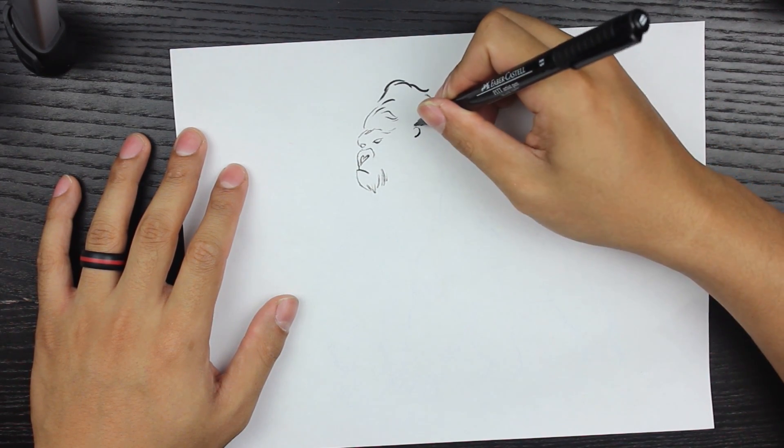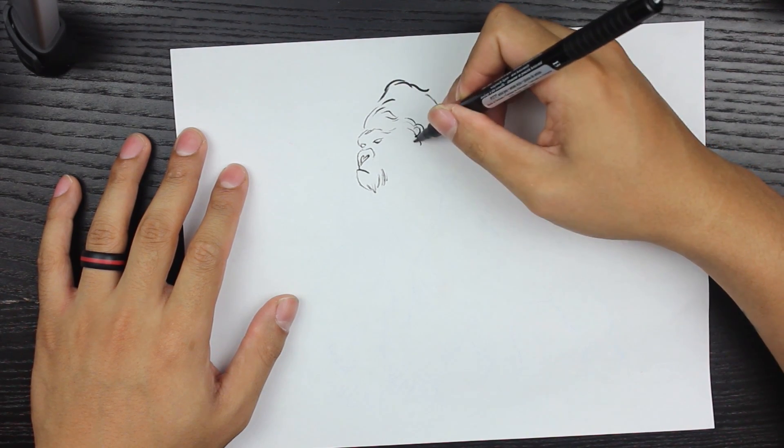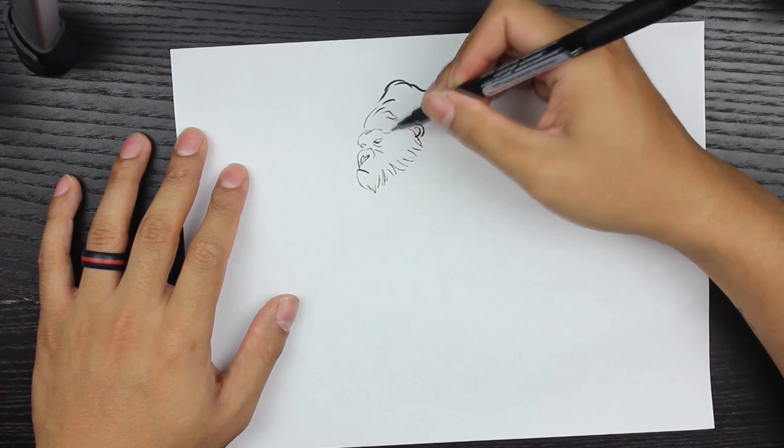Anyways, I'm going to label it as Kong, and that's basically it. I'm really proud of this drawing — it turned out a lot better than I thought, and I hope you guys enjoy.